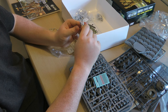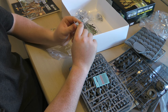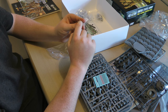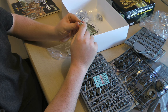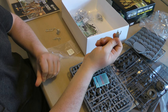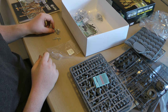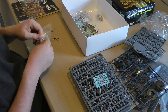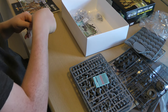Just remember, when you get metal models always give them a wash in some warm soapy water, because there's a powdery sort of residue left over from the castings and the molds. If you put paint directly on that it can come off quite easily, so make sure you give them a nice wash before you start painting.